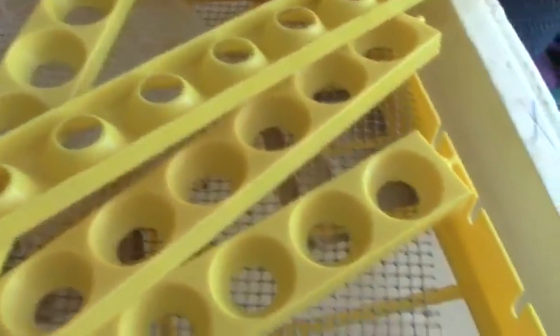Now you just heard me say I had chicken eggs in the incubator. My friend had an incubator and she's not using it, and she had taken it apart to clean it. When I phoned and asked if I could borrow it, this is how it arrived — so we've got to put it all together.